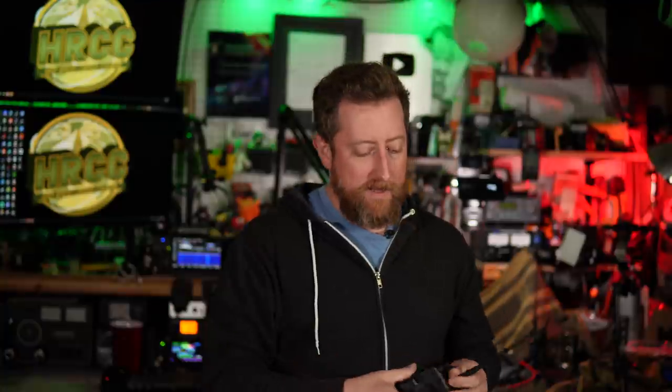Can you transmit Morse code or CW on a handheld? Possibly a Baofeng? The answer is yes and no.